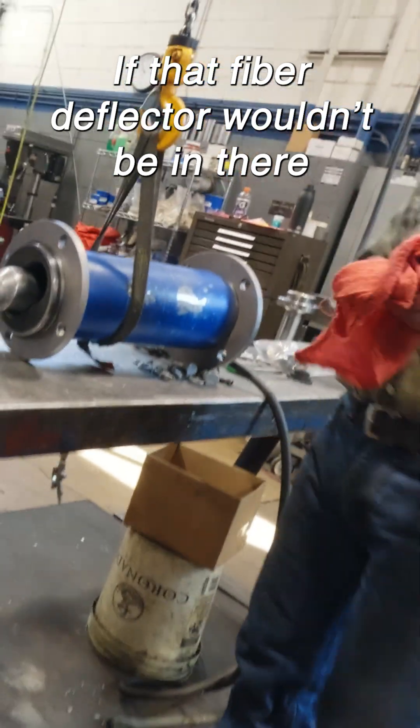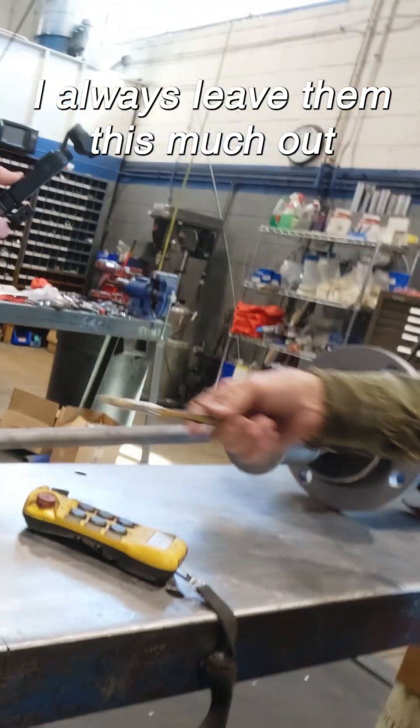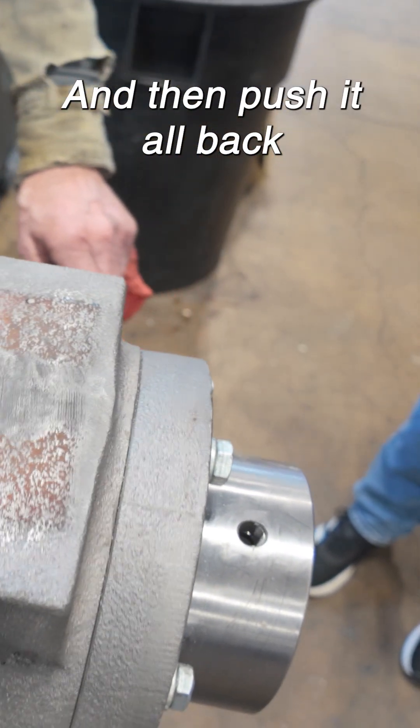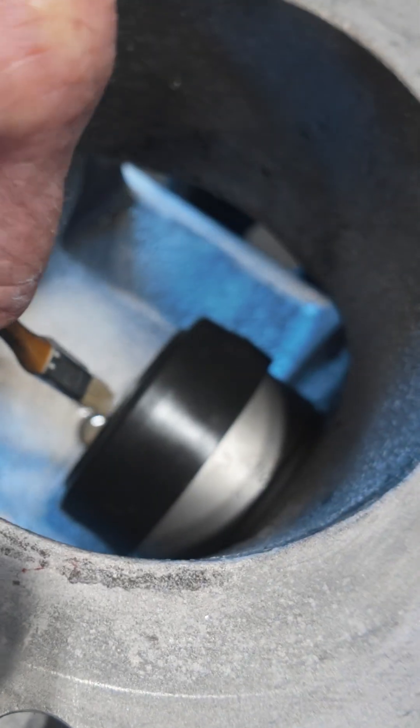If that fiber deflector wouldn't be in there, there would be no problem. That way this sticks out — I can assemble the gearbox and everything on it and push it all back. But because this doesn't allow me that, it takes away this much distance, so now I've lost all that clearance.